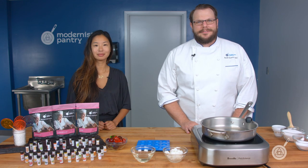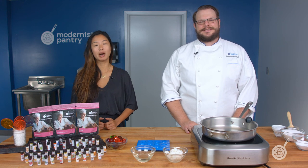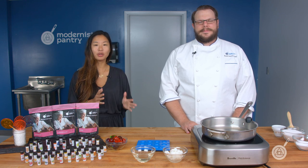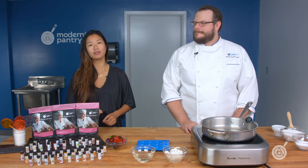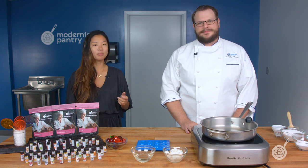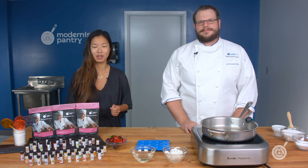Hello and welcome to WTF where we transform food here in the Modernist Pantry Test Kitchen. I'm Chef Scott Guerin, and I'm Janie Wang, one of the owners of Modernist Pantry. Here on WTF every week we cover unique ingredients, techniques, and do something fun to get you started on your culinary adventures in your own kitchen. Ring the bell and subscribe so you get notified of our content — it comes out every single Tuesday.